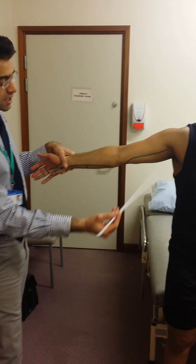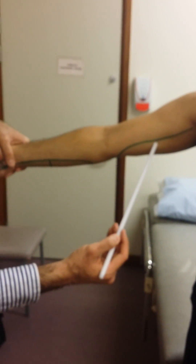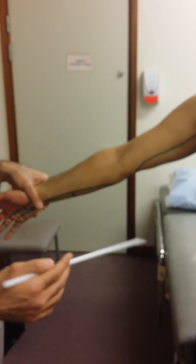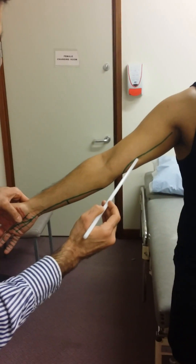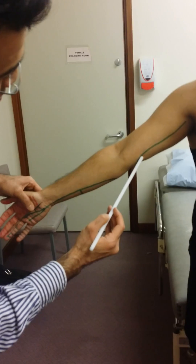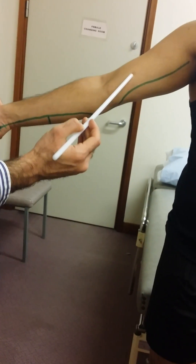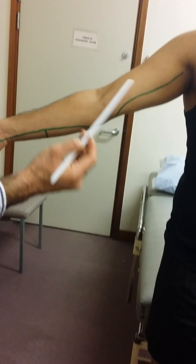Having come from the medial cord, you can see the ulnar nerve go medially in the arm, and it goes medial to the axillary artery. After it goes medial, the ulnar nerve pierces the intramuscular septum in between the anterior and the posterior compartment of the arm.